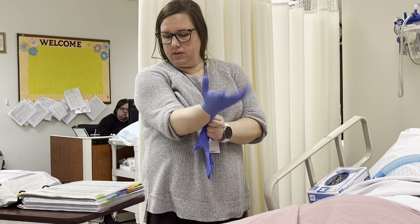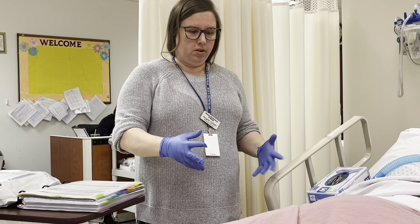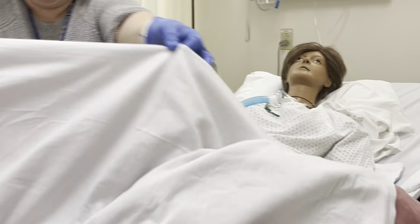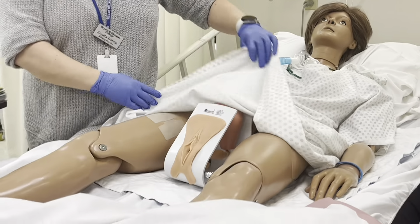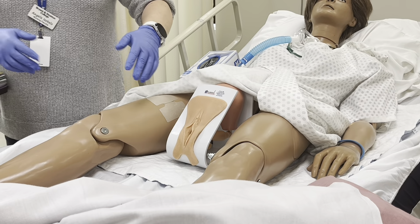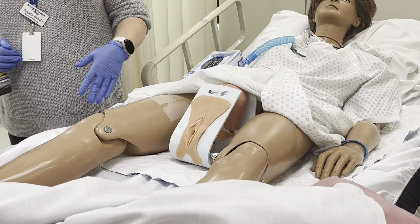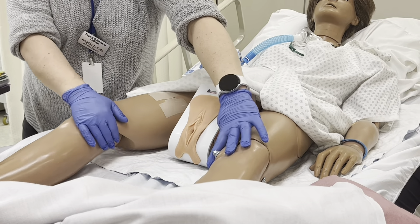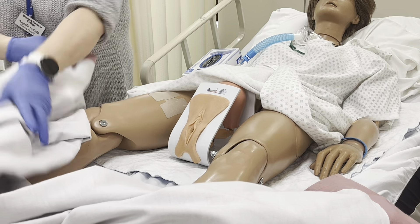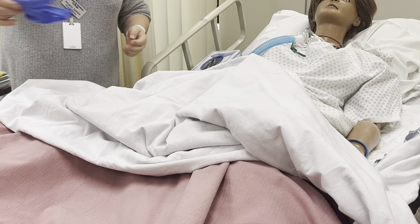I perform my hand hygiene. I'm putting on my gloves. I'm going to make sure that the bed is at an acceptable working height — I don't want to be hunched over. I'm going to pull back the blanket and look at her perineal area, assessing for any anatomical landmarks, any redness, any odor, any drainage. I would provide any perineal hygiene as needed. Because she's a female, I'd have her rotate her hips and knees out, making sure I have a wide enough area to work. I'm going to cover her back up while I get the kit ready and make sure there's enough light. I'm going to take off my gloves and perform hand hygiene.